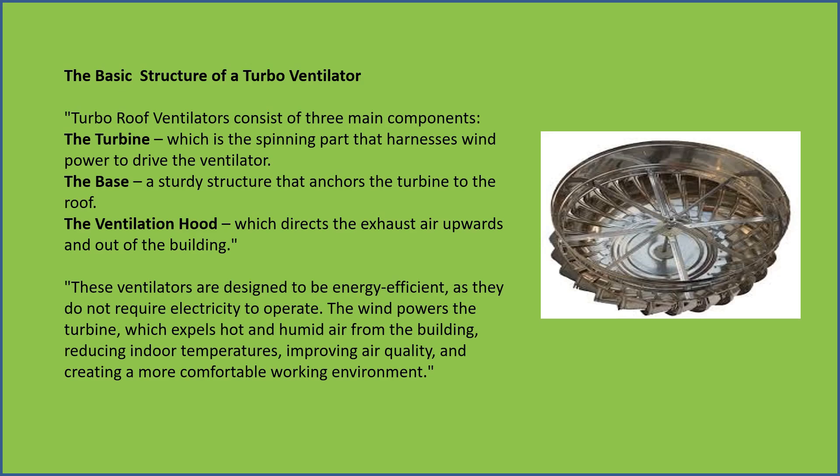The base — a sturdy structure that anchors the turbine to the roof. The ventilation hood, which directs exhaust air upwards and out of the building.